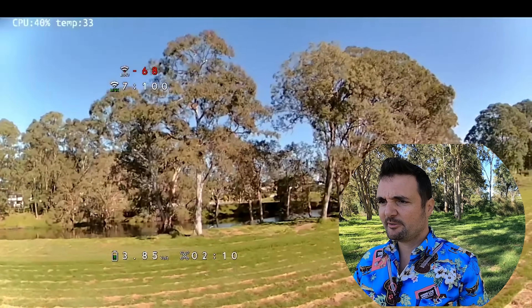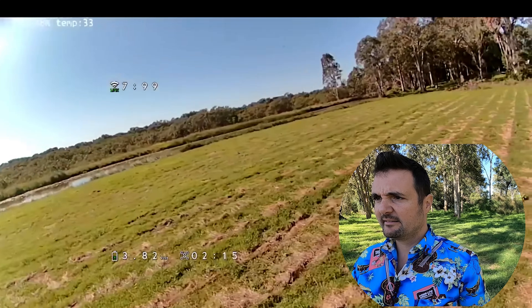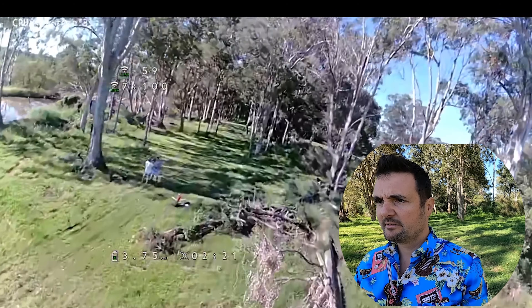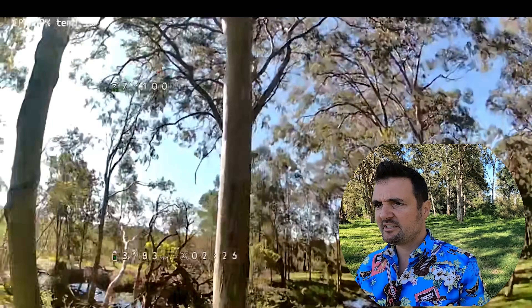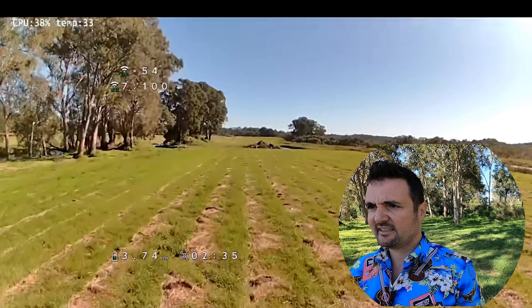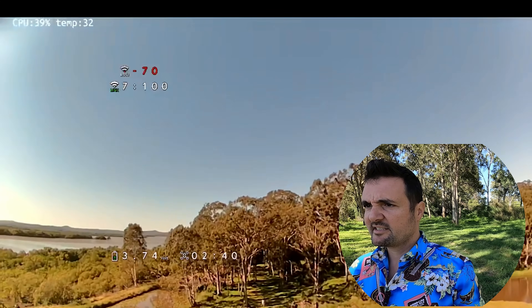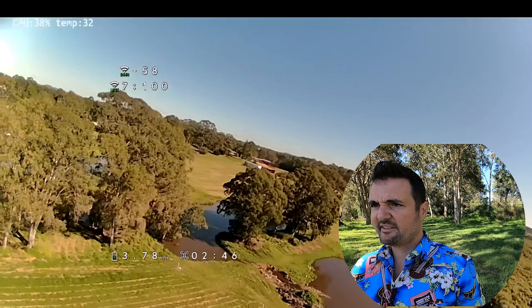I'm sort of looking for the tearing of the grass now and seeing how it's handling that image at speed. I think the quality of the actual image is acceptable — it's just the reliability that I don't like. It's never going to be as good as DJI. I'm getting used to flying looking at this phone. Looking at the sun, it makes the bay and everything look quite nice.